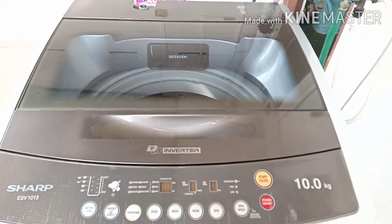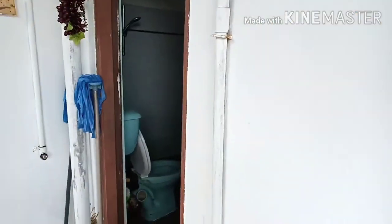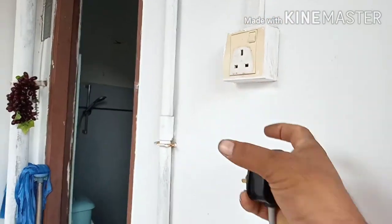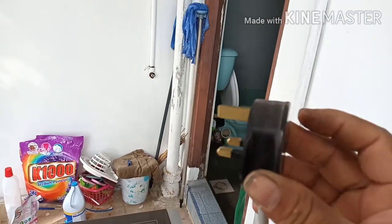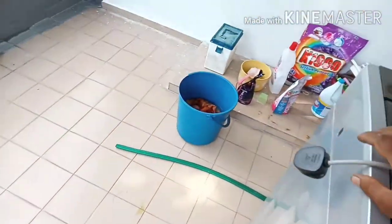So there's no power. Let's check step by step. First, we have to check if AC voltage is present here. Second step — there is a fuse inside, and we have to check the fuse.